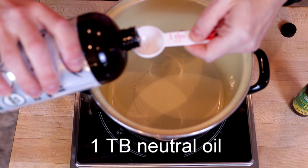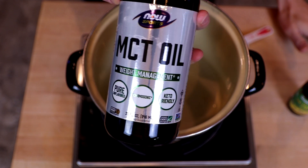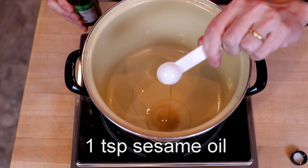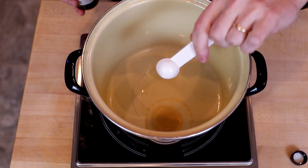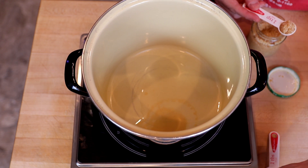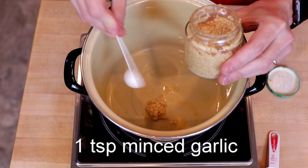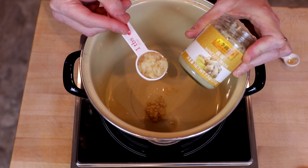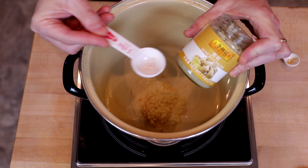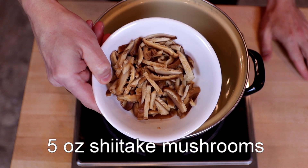We'll start by adding one tablespoon of neutral oil — I'm using MCT oil just to be super keto. And then I'm also adding one teaspoon of sesame oil. We're doing this in a medium-sized stock pot, which I will bring up to low heat. Then I will add one teaspoon of minced garlic — I know fresh would be better, but this is what I have — and one tablespoon of minced ginger. Same story on the fresh versus jarred. And then I have five ounces of shiitake mushrooms that I have stemmed and sliced thinly.